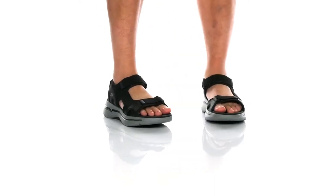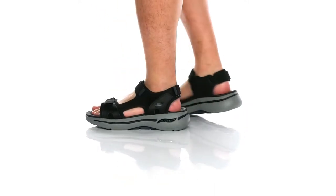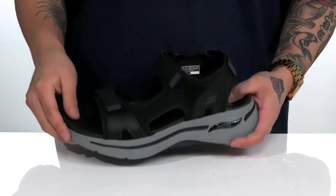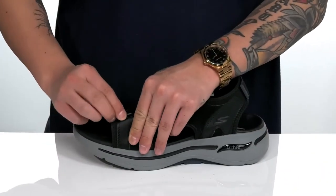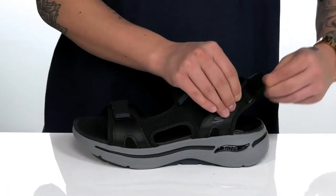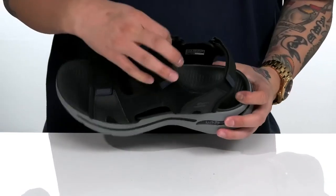The GoWalk ArchFit Sandal Mission from Skechers Performance is a comfortable and stylish sandal that features a synthetic upper, perforated detailing throughout, along with three hook and loop straps that are going to provide a secure fit against the foot, and of course, a quick drying textile inner lining.